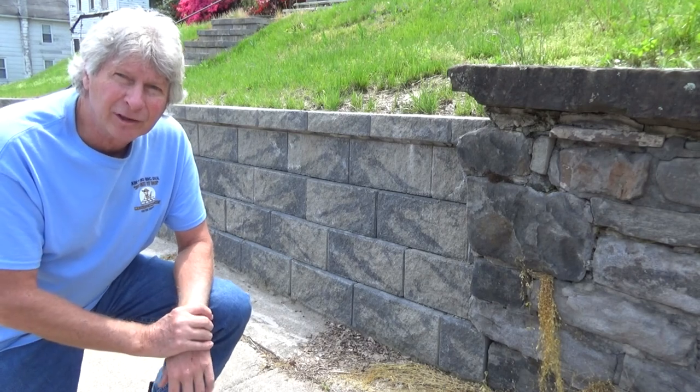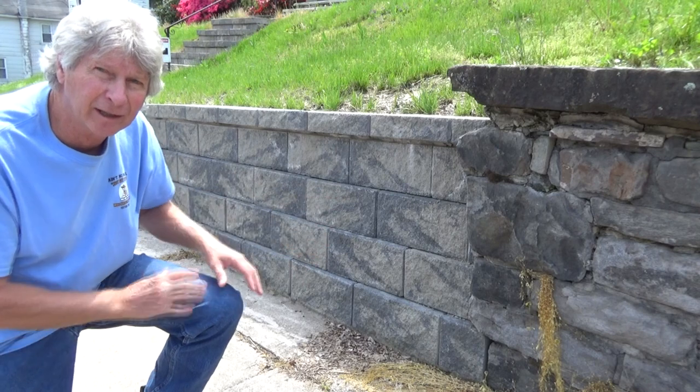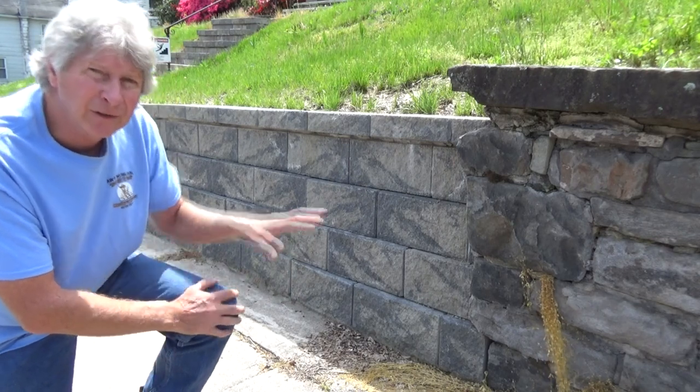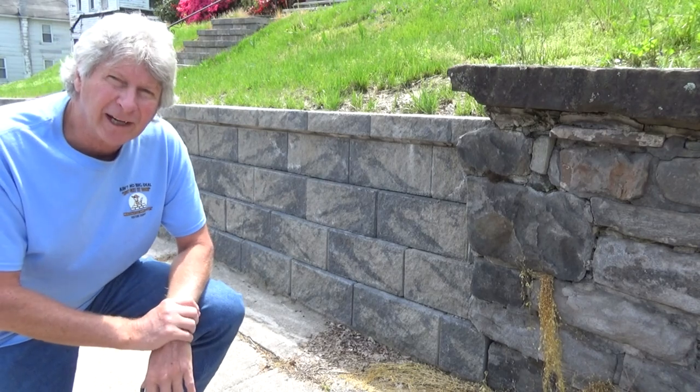About a year ago, my friend Jack Braviac and I came over here and took some rocks down so they could eventually put this wall in. The excavator had to dig, so we had to make it so he could get in there and get it out. I'm going to show you how we did it.